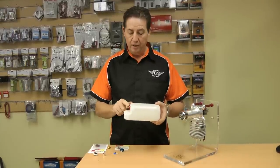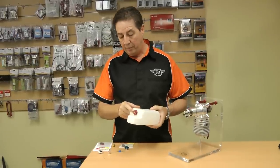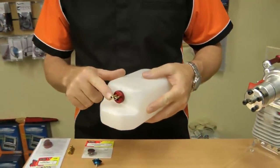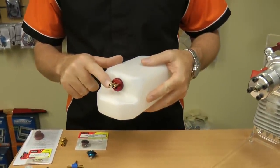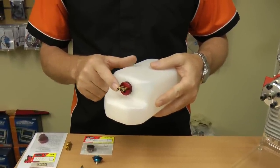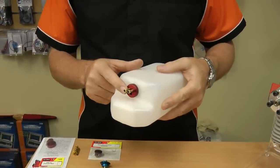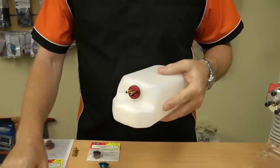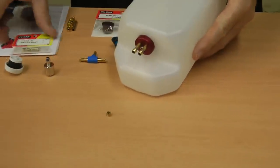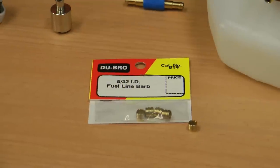Now when you set up your cap and your clunk line, you'll notice on this one we've put an SWB alloy tank cuff on it. The first thing you'll also notice is we've got barbs on the ends of the inlet and the vent line. Now these barbs stop the fuel hose from slipping off. It's essential you put something on here because fuel lines slip off quite easily, and Tygon gets a little more malleable and quite slippery when it's wet with fuel.